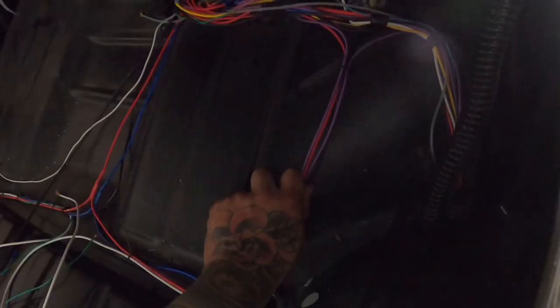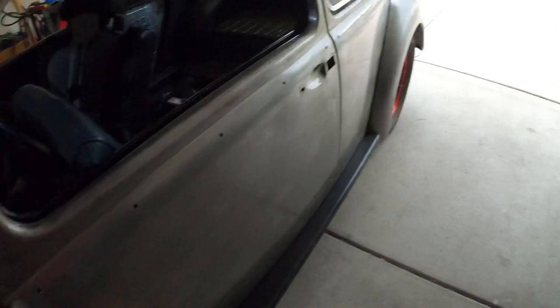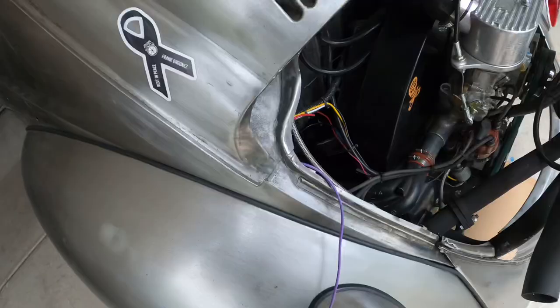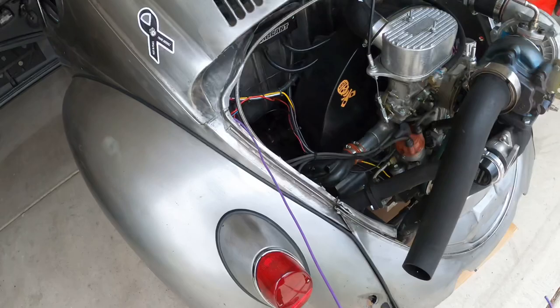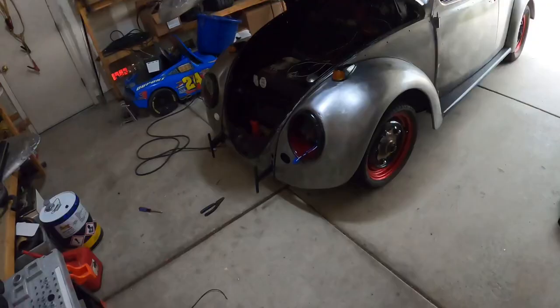Also went ahead and added a power line for the brake lights and ran it all through the car with the wire harness I made. It comes out through here — that's one thing I forgot that was pretty important: wiring my brake lights. But that's going to do it for this weekend, a little short update.